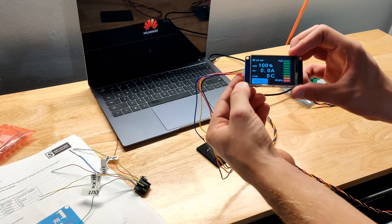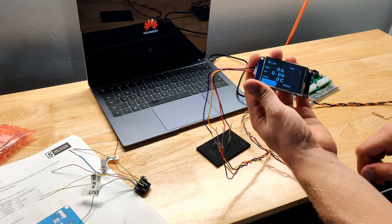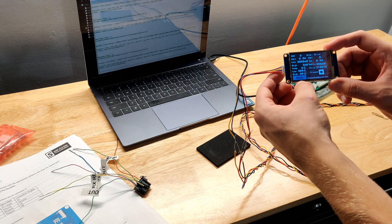As you can see it powers on — everything's on. It is showing an error because the BMS is expecting to be connected to a module but it's not. Once I get it wired up it shouldn't show that error anymore.